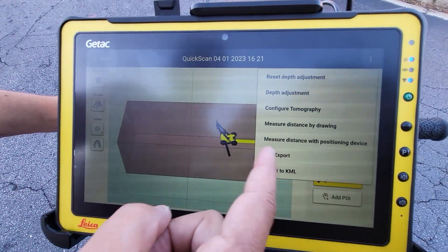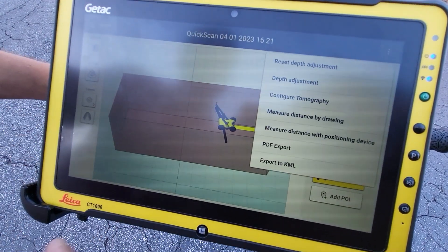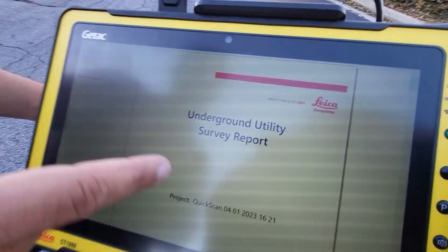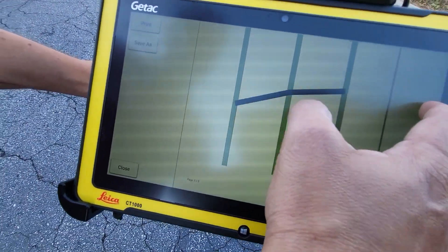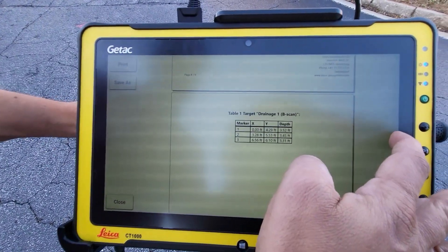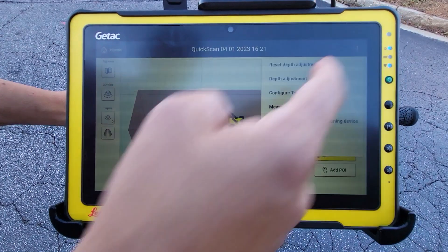If you want, you can also do exports — screenshots or a PDF export for a report. Here's a report it gives you: it's pretty basic but goes over what you did and where your utilities are, and it gives you your profile data and where you did your interpretations. It takes about three seconds to create that report.